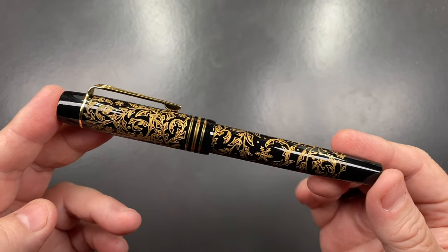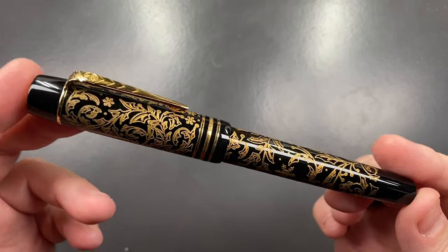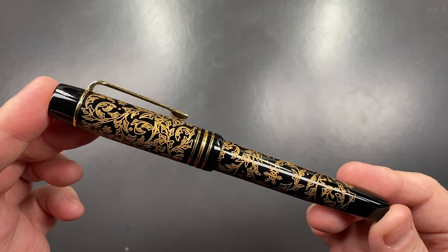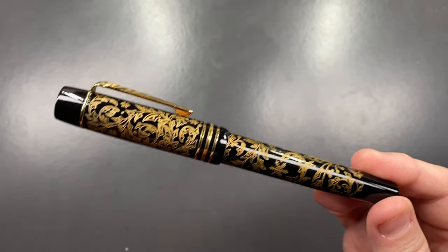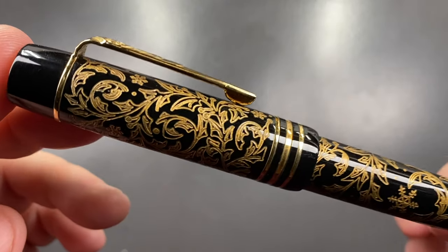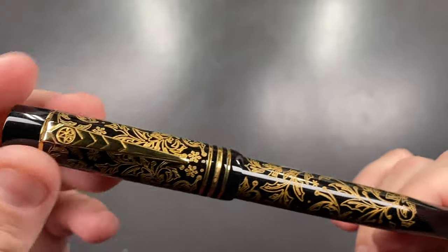I do like writer's editions — Montblanc obviously do some, and so does Onoto with themed ones like Jane Austen and Charles Dickens. This is the Charles Dickens Christmas Carol. I believe this was made after the original version of the Onoto from around 2019, where all the Christmassy leaves and holly were green gilded. This version is gold gilded, and you can see the incredible amount of detail on that pen — it really is quite beautiful.